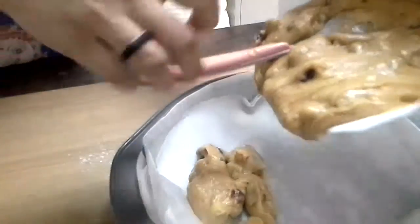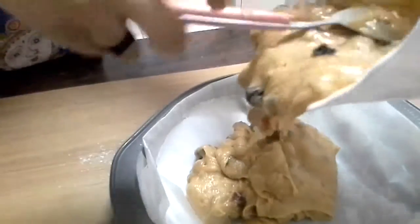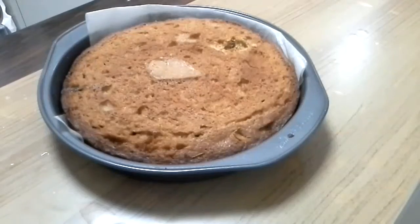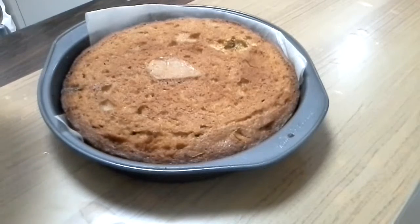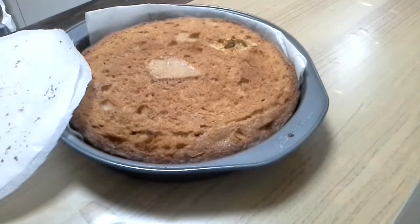Pour the batter into your baking tin. I have preheated the oven to 180 degrees. Bake on the middle rack at 180 degrees for 15 minutes, then bake for almost 1 hour at 100 degrees. This is how it looks after baking.